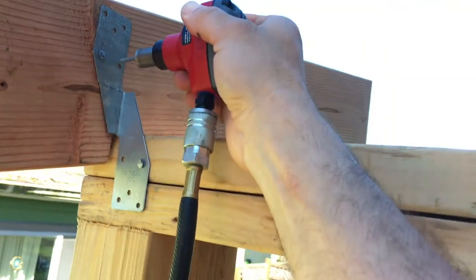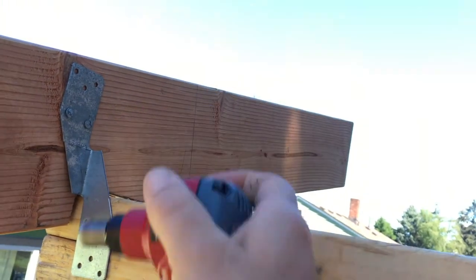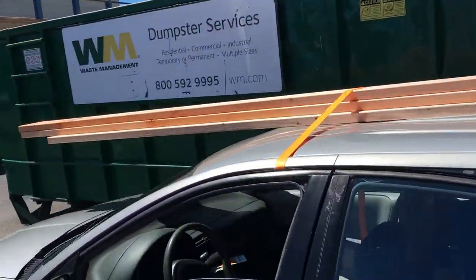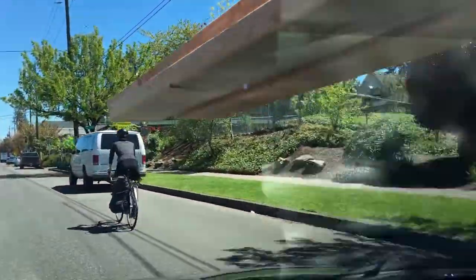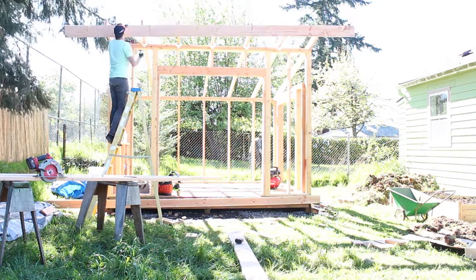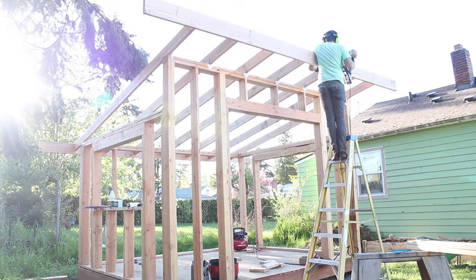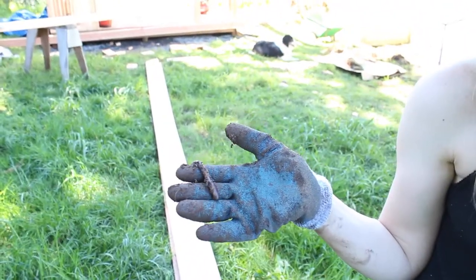This style of hurricane strap only sticks out on one side, so I used it on the end rafters. I forgot to include the fascia boards in my lumber order, so luckily the 16-footers fit just fine on the roof of my car. After struggling a little bit with placement of the front fascia board, luckily Lizzy was around to help me place the back one.